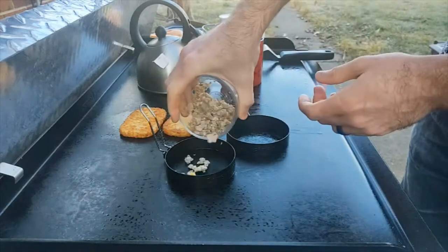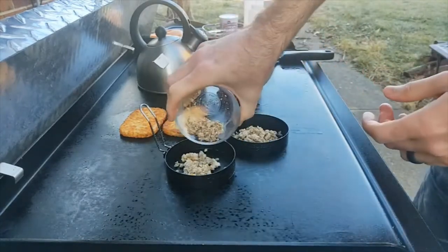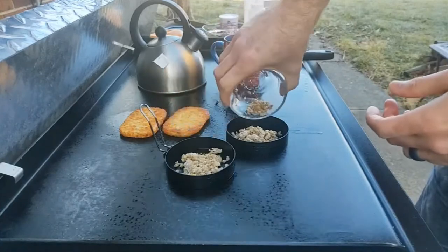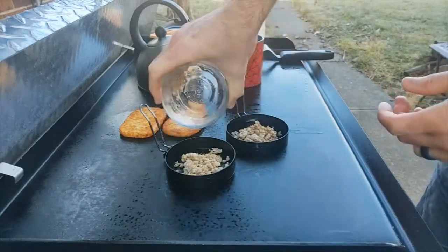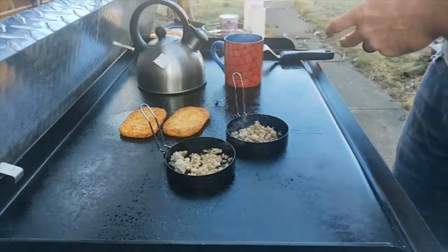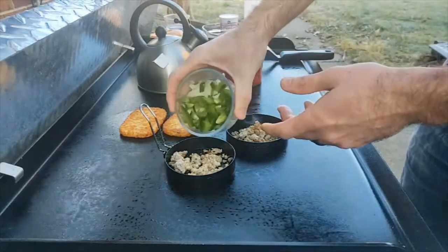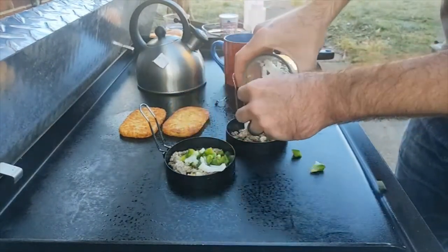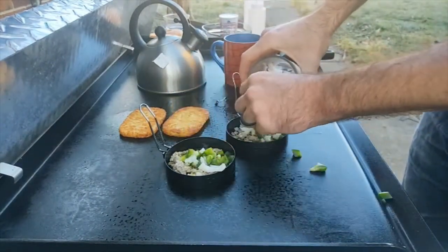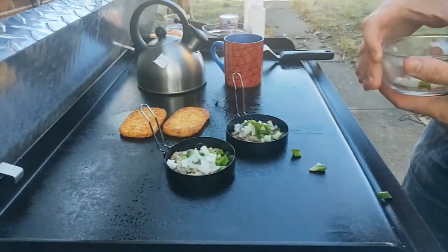I also already cooked some sausage — this is actually from yesterday, I made a sausage casserole — so I'm gonna throw that in there, just ground up sausage. Instead of a patty I have this, but I'm gonna cook it all in here with the eggs. I got some peppers and onions, so it's gonna be almost like a mini little omelette. It should be good, a little different — kind of a frittata, whatever you want to call it.